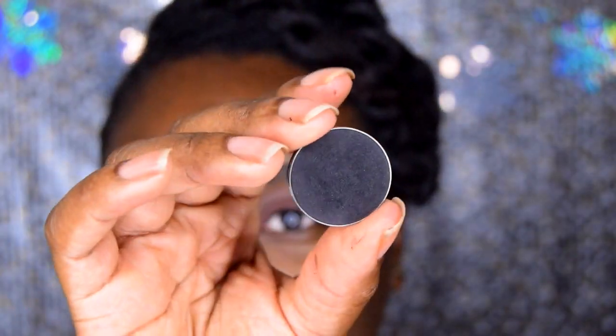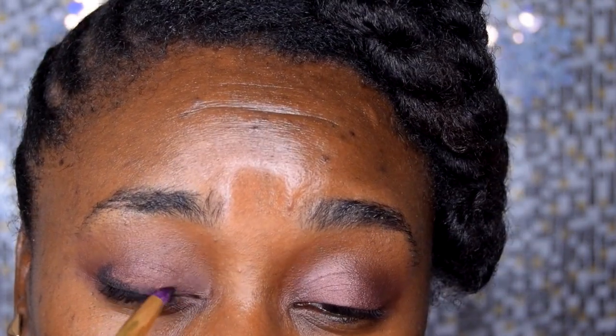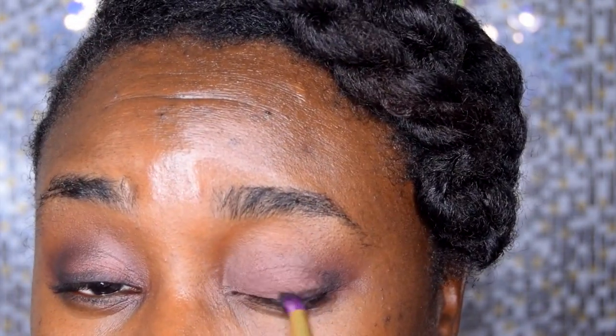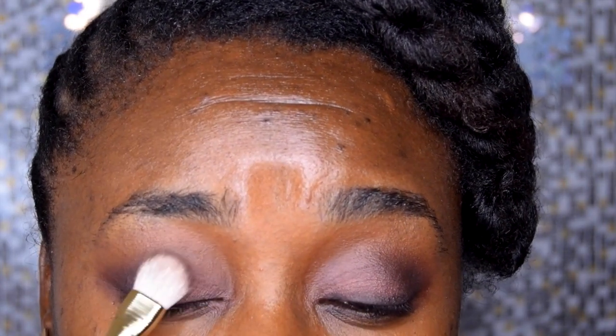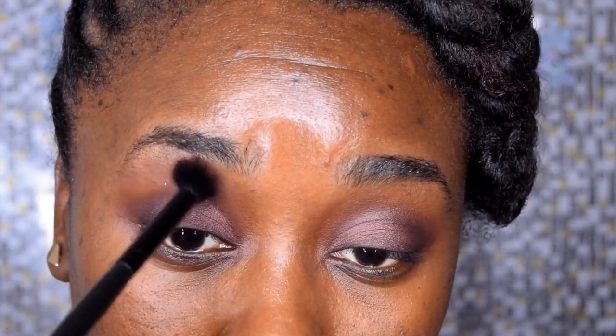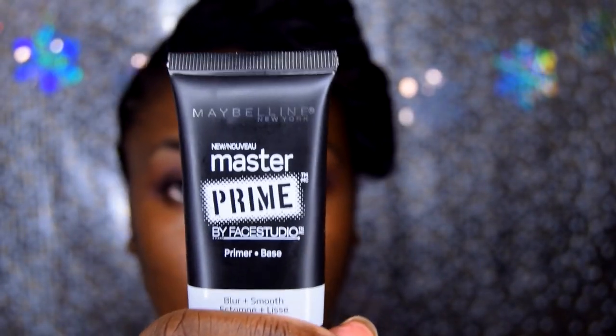I'm using Makeup Geeks Corrupt on the outer corners of the eyes. This eye look is going to be vampy but not too vampy — I want to add some dimension to the eye. I'm taking the black eyeshadow and applying it to the upper eyelash lid area to smoke it out and make it look sultry. This is a smoky eye look. Make sure you smudge it out at the lash line. I also like to reapply the plum-ish brown color on the lid. Blend in between all your eye colors.